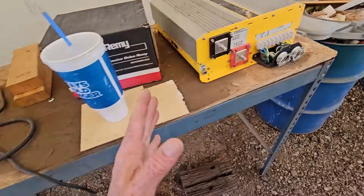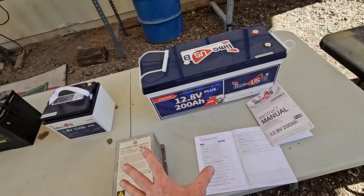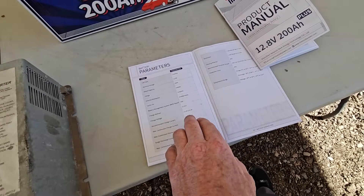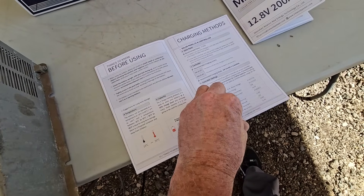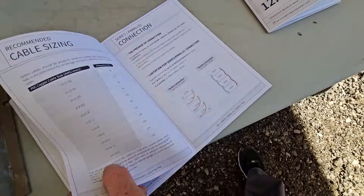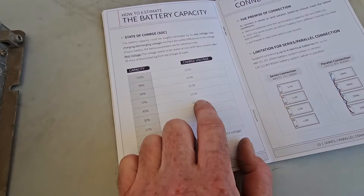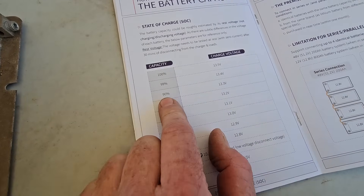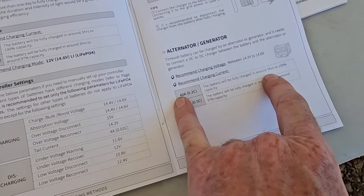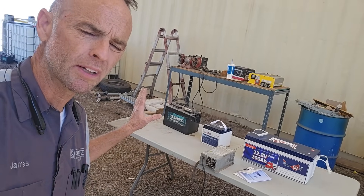Your existing battery charger will still charge these batteries. Lithium iron phosphate is a much more stable chemistry than the lithium-ion you might be thinking of. While it prefers a voltage of 14.2 to 14.6 volts to fully charge, if we get it up to 13.4 to 13.5 volts it's still going to be 100% charge. If we only reach 13.2 to 13.3 volts, we're still getting close to 80% charge. Even a 40-amp alternator from your motorhome is going to have it charged from zero in about five hours.